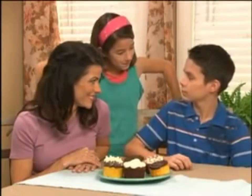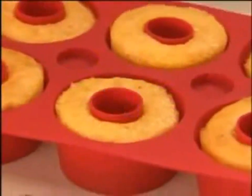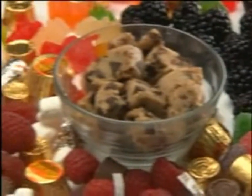Don't tell him, he's about to discover the end to boring cupcakes. Introducing Cupcake Secret Bakeware. It lets you bake a secret inside every cupcake you make. What treats you put in them, that's up to you.